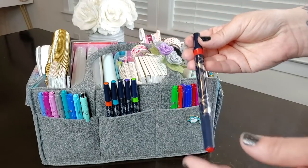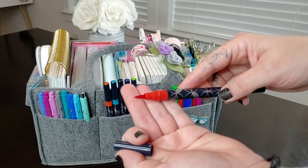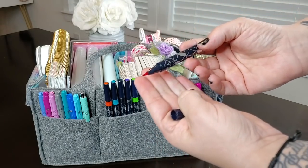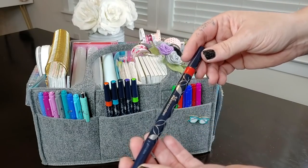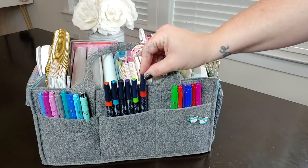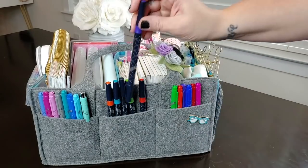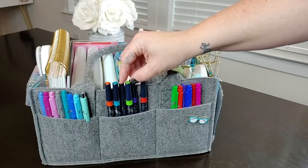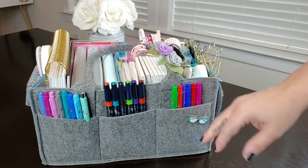Erin Condren also recently came out with brush pens, and I have those here too — also dual tip. Some people find them harder to use, but I've found it easier to make my writing look pretty with these. You can use both tips for drop shadows and pretty lines in your planner. They come in lots of colors: black, purple, green, teal, orange, and red.